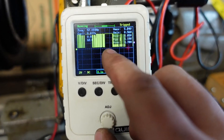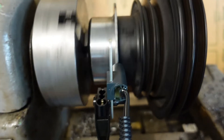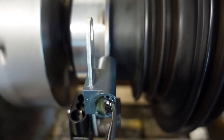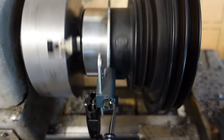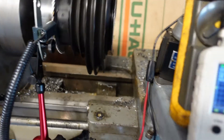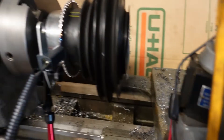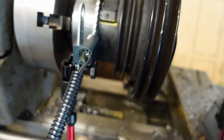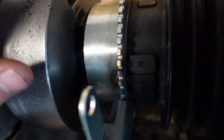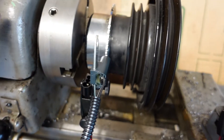It looks like there are some missing signals in here, so that probably comes down to the runout. I probably need to get that runout fixed first and try again. I know the challenge is going to be getting a sensor mounted on the car where it's actually going to read — this little pattern is pretty small.